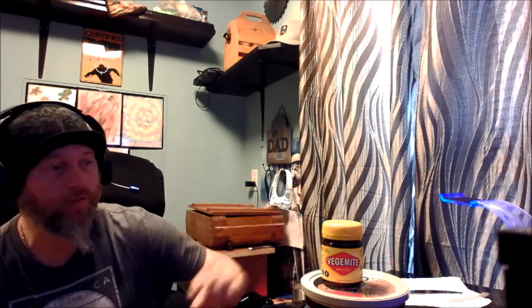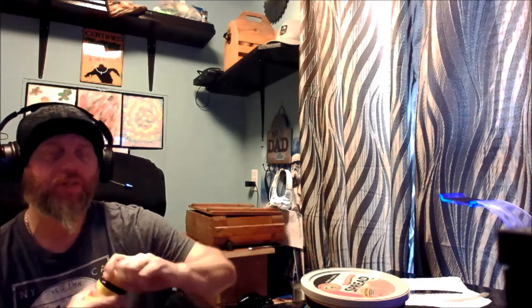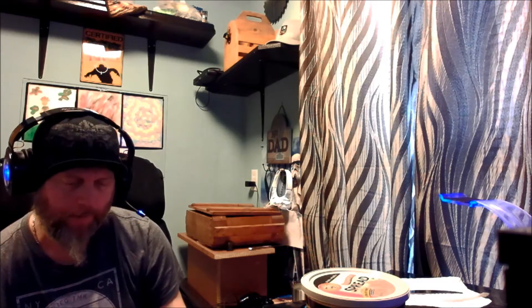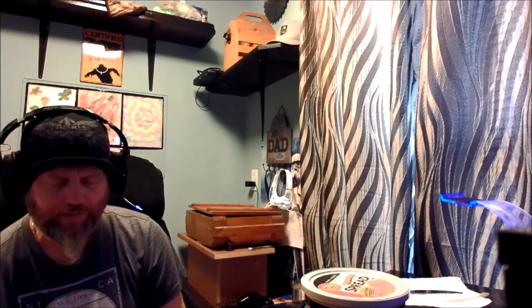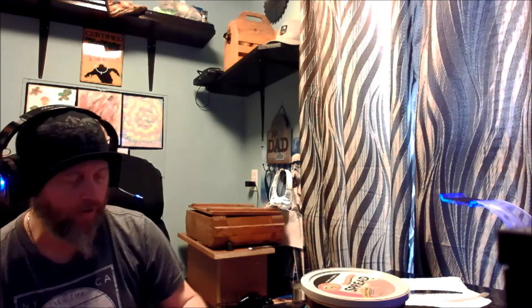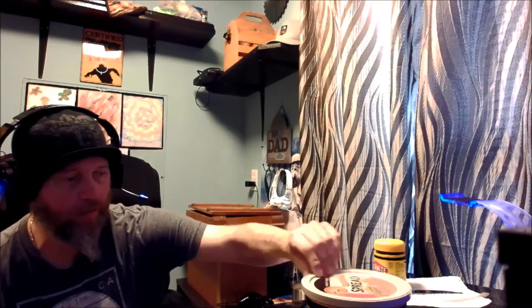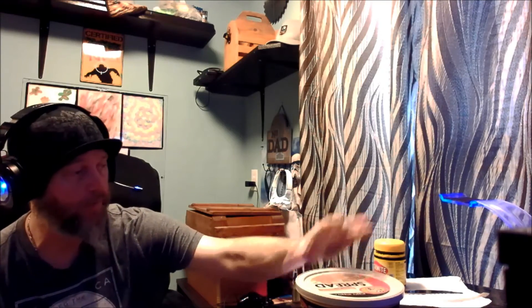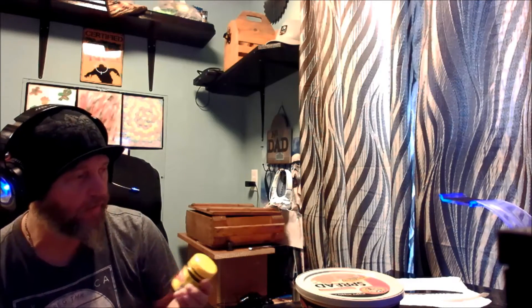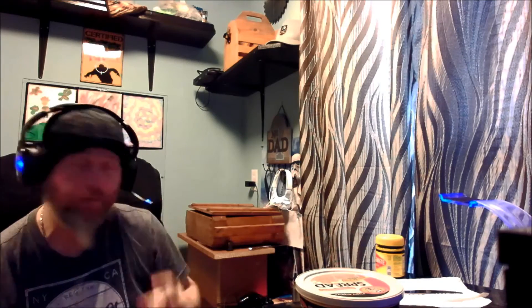Let's get some toast going — I've got a toaster here in my game room. As I'm waiting for the toast, let me crack open this Vegemite. Hmm, that is a unique bouquet — yeast extract. I'm a little concerned. I did do my research though, because apparently with a little bit of butter it turns this into a tasty treat, so we're gonna put that to the test.